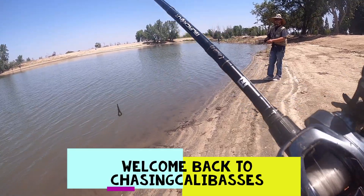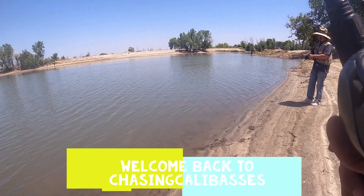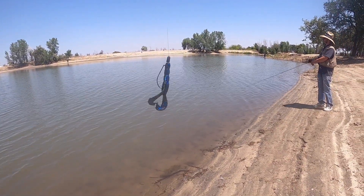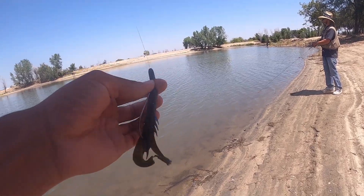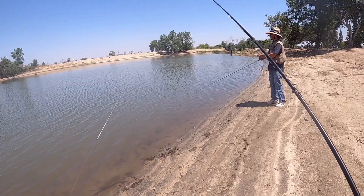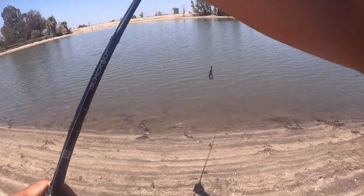What is up everyone? Welcome back to Chasing Calabasas. We're here with Mike Lugan. We're out here at Truxton. We've got the Texas rig set up — Okeechobee crawl color, 3/16oz Tucson weight, 4/0 extra wide gap hook. My buddy's throwing a jerkbait and I think he's got a bandito bug on his other Texas rig setup.